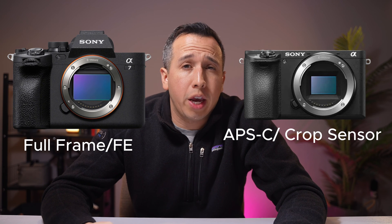In dental photography there are typically two different sizes of sensors: there's the APS-C, also known as the crop sensor, and there is the full-frame, designated by FE in the Sony world. Canon and Nikon have their own special designations for full-frame as well.